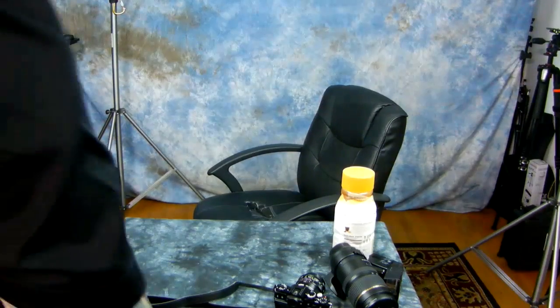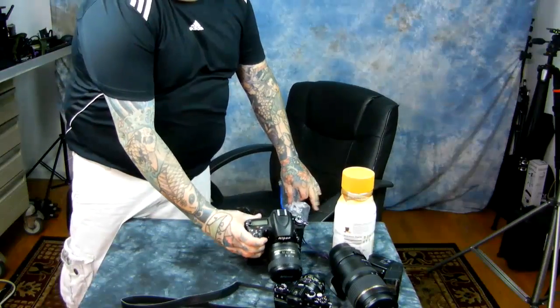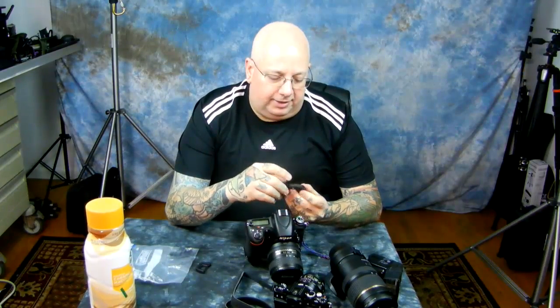Hey, what's up? I took a couple ibuprofen because I've been shooting all day, so now I feel better. I cleaned all the mud off of me. There's something I've been doing for some time now — I should have made a video about earlier — but I didn't think about it until I was going to go out and shoot today: the Nikon D7100 and the Nikon D750 have a tiny design flaw.